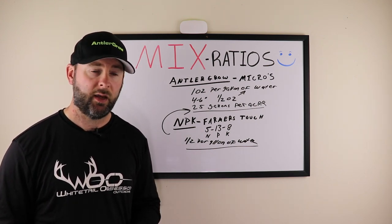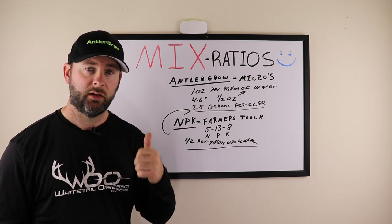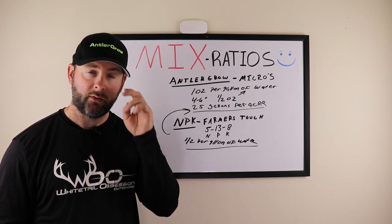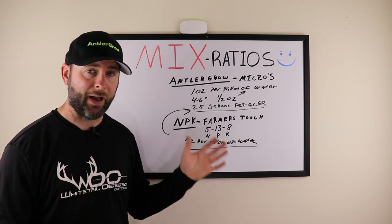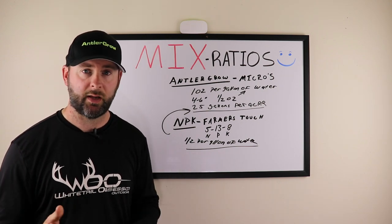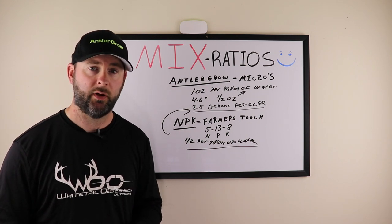Don't worry about rain — we spray in the rain and just up the ratio a little bit and you're good to go. Any questions, post them down below, give the video a thumbs up, and subscribe to this channel. I manage this channel and put out educational videos about the products — what you can and can't spray and how to use it. Subscribe and we'll see you on the next video.